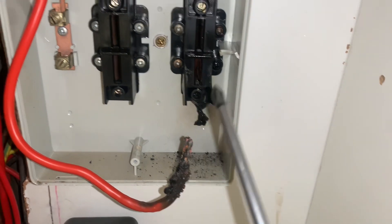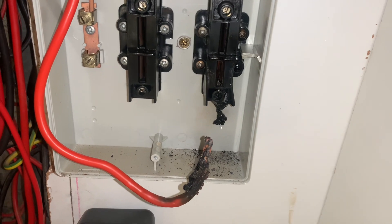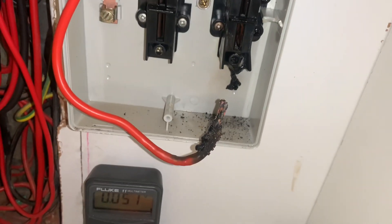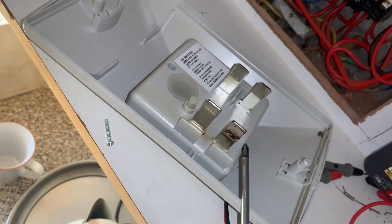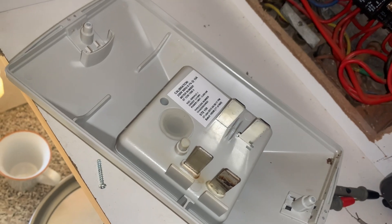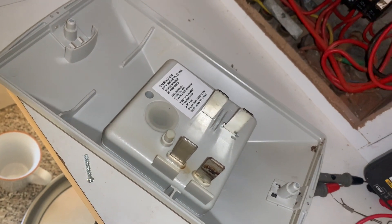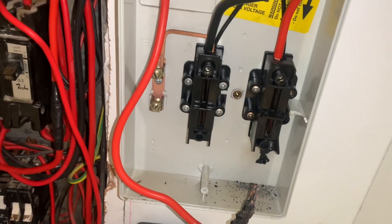And there it is — this contact blew. A lot of current came through here and stuffed this up completely. This is gone now. I don't know if it's still working — I might have to get a new one or call the municipality to come check it out, but definitely something inside here stuffed up.